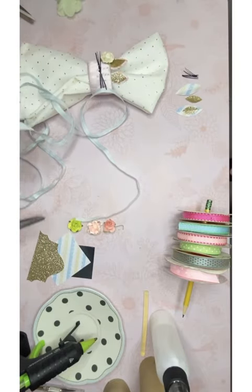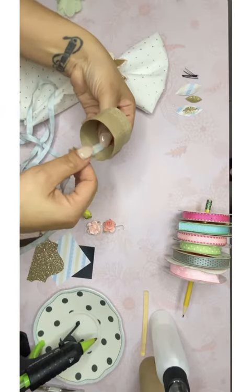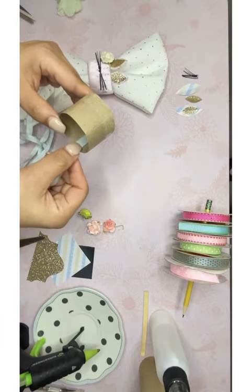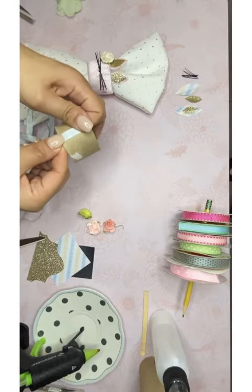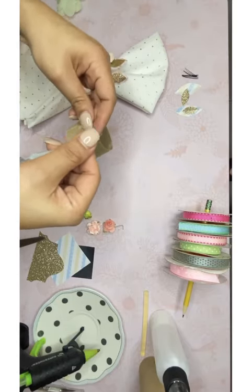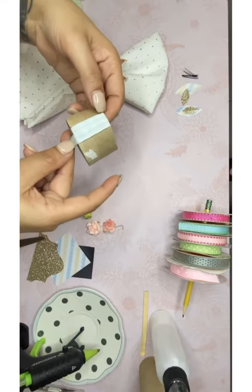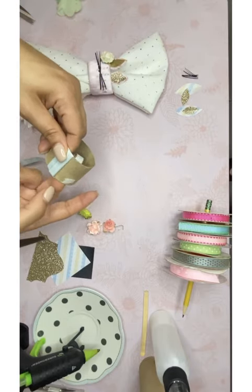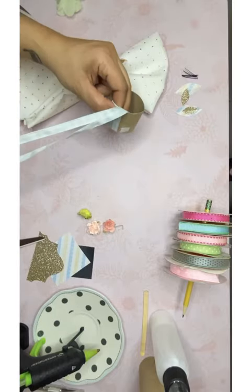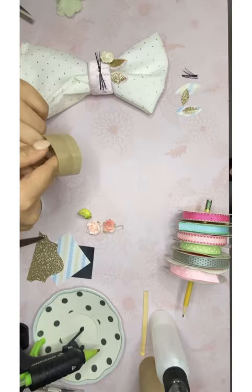Cut your ribbon to about two yards. First, we're going to take our tube piece and start gluing — put a little dab of glue on the inside. Vamos a poner un poquito de pega en la parte de adentro y van a comenzar a forrar. Then you're going to start folding and covering your circle, overlapping a little bit so you don't see the brown cardboard of the tube.